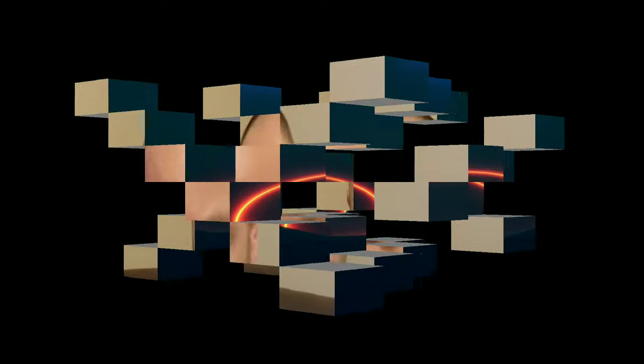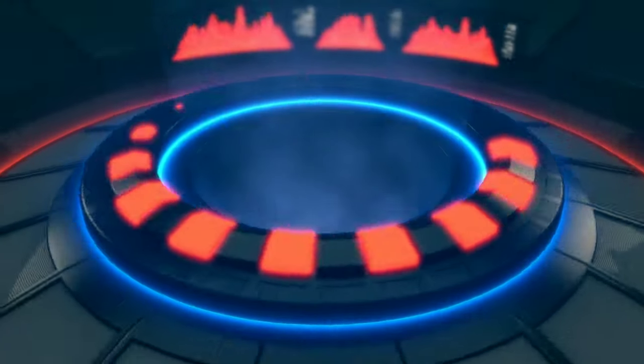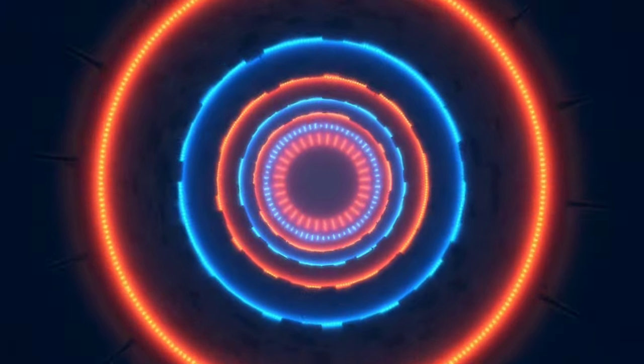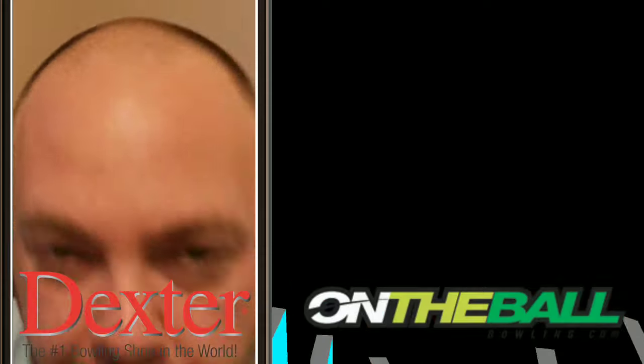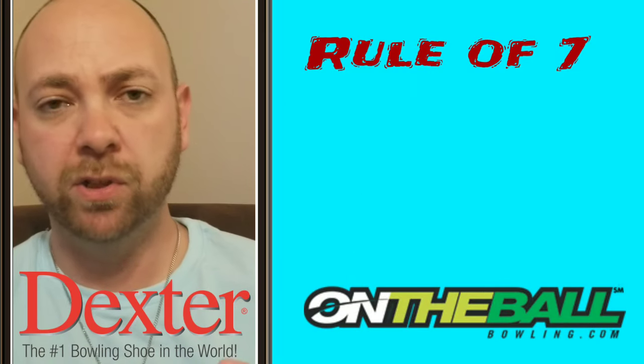What's up guys, JR Raymond back again, coming to you from my new office — one of many new offices I'll be using over the next few videos. This time we're gonna talk about the rule of seven, how to align properly, and how to make sure your feet are in the right spot so that you can get the ball to go from point A to point B a lot easier. Stay tuned.